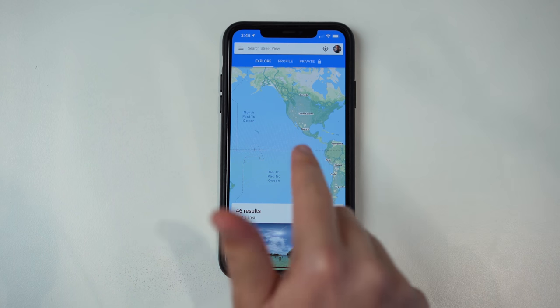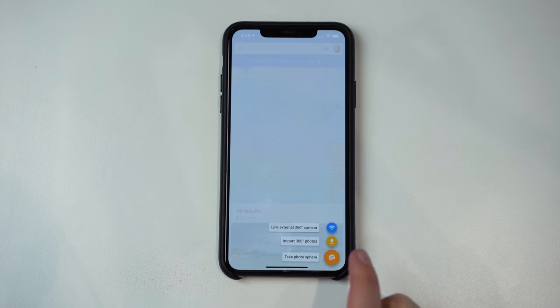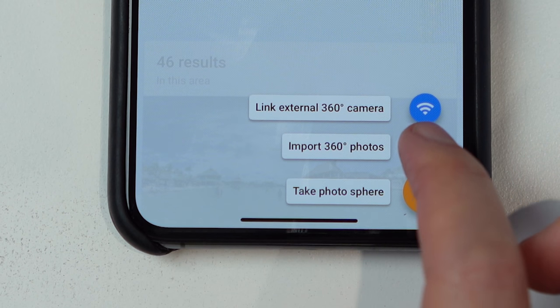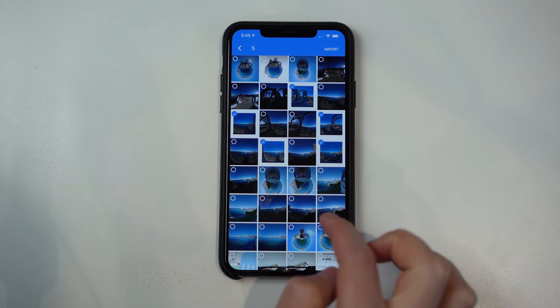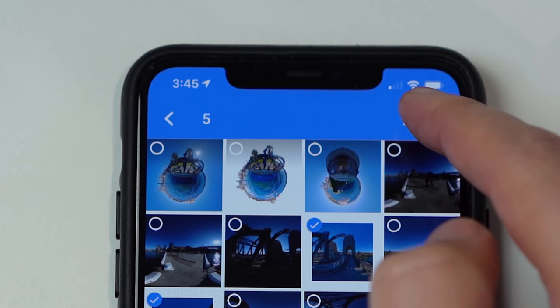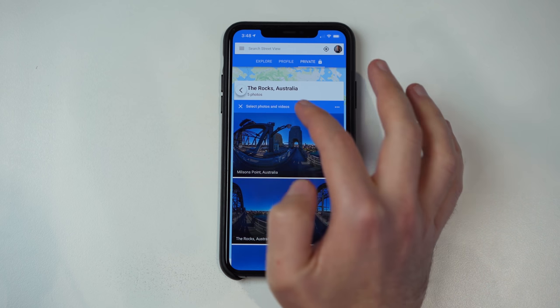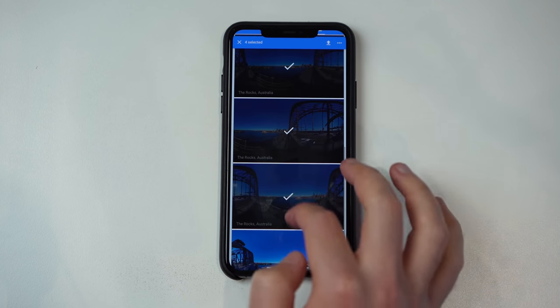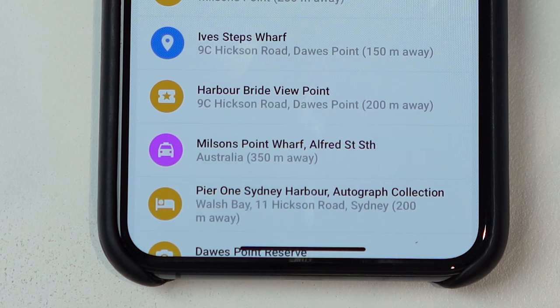I've airdropped my five 360 photos to my phone and opened up the Google Street View app. The first thing to do is hit the camera icon at the bottom right and select import 360 photos. Find the shots on your camera roll and hit import at the top right. Once the photos are ready, the first thing we're going to do is assign a location to them — so I'll select all five and go to pick a maps listing.